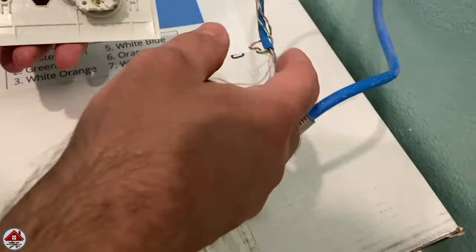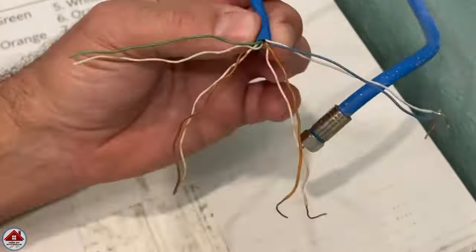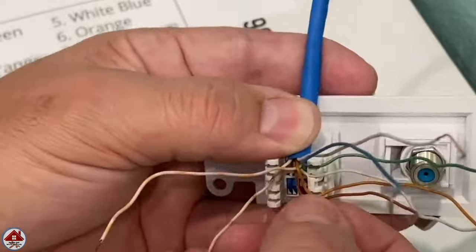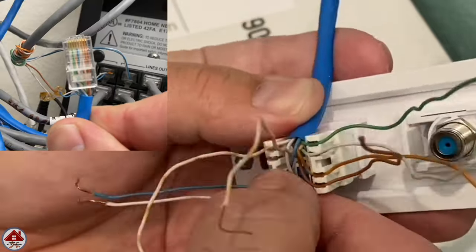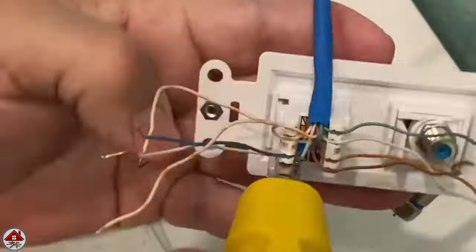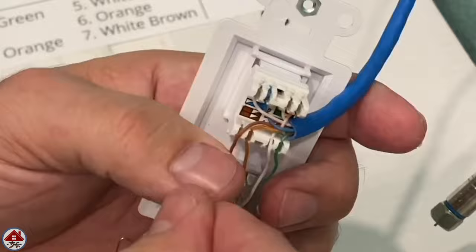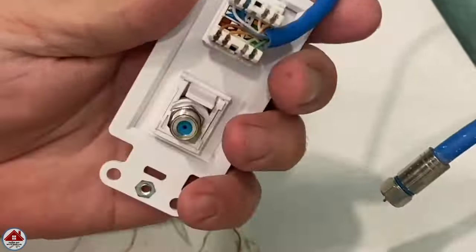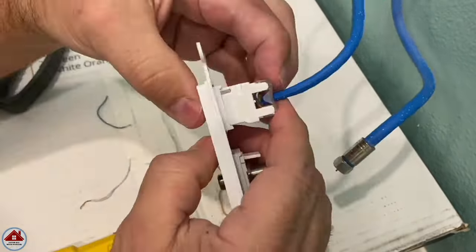To install the CAT5e jack: unscrew the four screws attaching the wires, straighten the individual eight wires, and match the wire colors to the wiring diagram on the packaging — flip-flopping those two wires to match the other end at the telecom distribution module. Insert the wires into the different slots, pushing them as far as you can, then use a punch-down tool to seat the wire and make the connection. The punch-down tool also has a blade to cut the wire, which needs to face outward. I'm using a non-impact punch-down tool. Finally connect the cap, positioning the wire coming out the back.